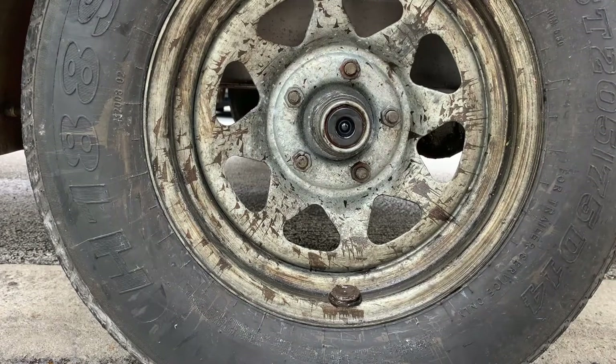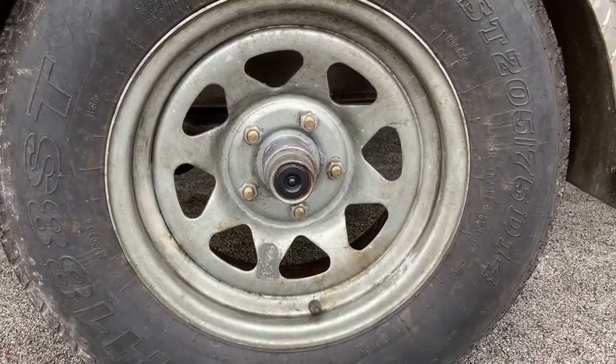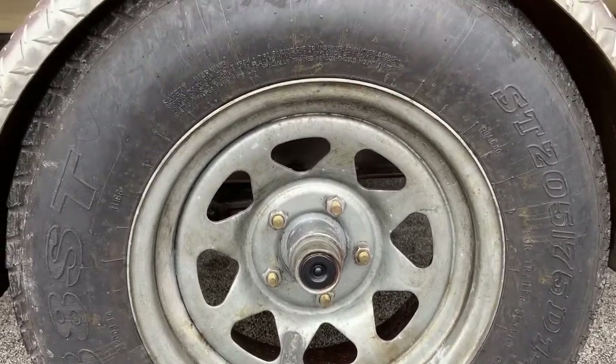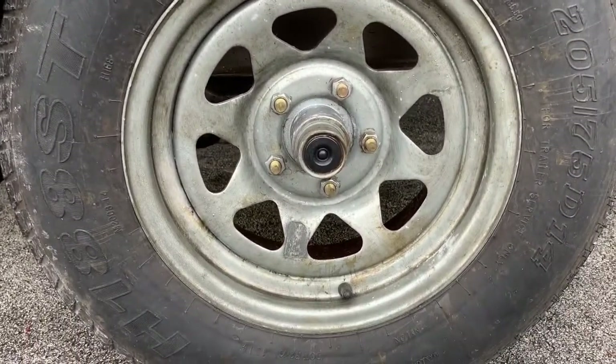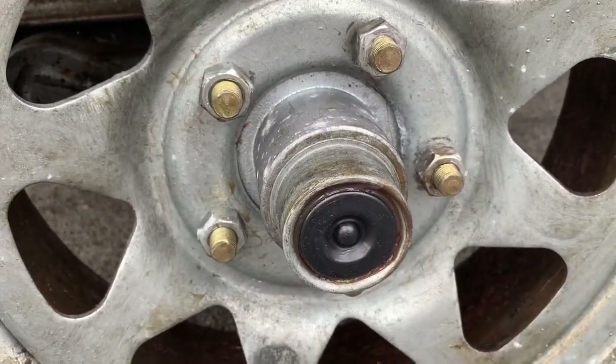You saved yourself a trip to a trailer place where they'll charge you a couple hundred bucks to get this done. Thanks for watching — if you found this useful, please like and subscribe. I've taken the boat out today and this is what it looks like: nice and clean, nothing is leaking, and the cap is sitting in there perfectly.